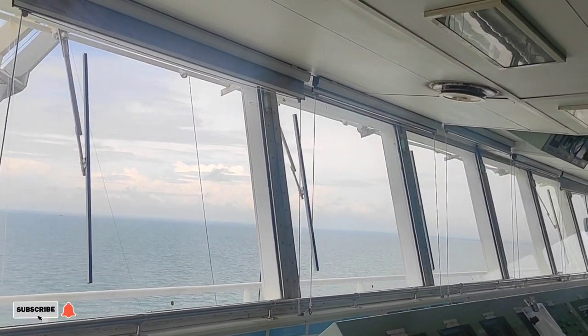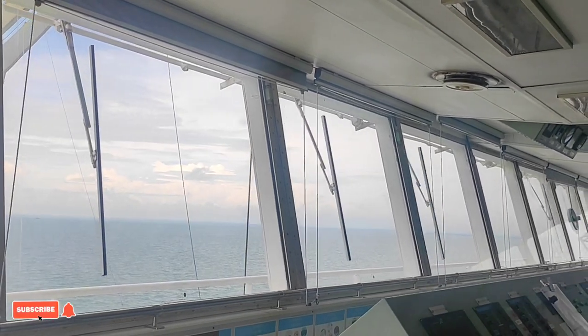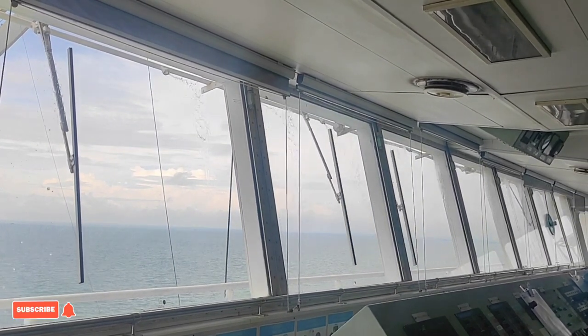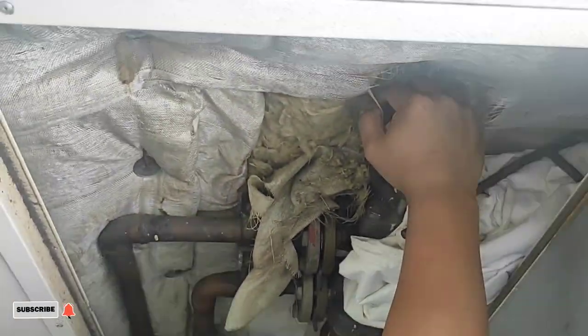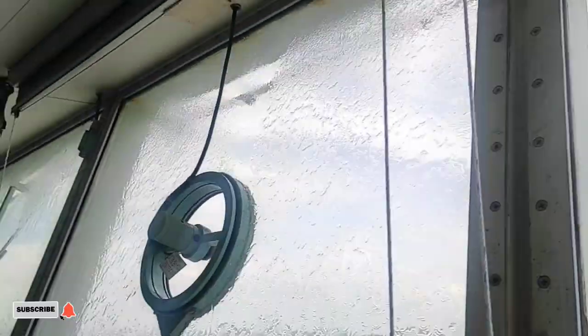Na-check na ito noong previous electrician na pinalitan ko, kaya naman naka-order na siya ng spare. After 2.5 months, ako na yun naka-receive noong spare na in-order niya.